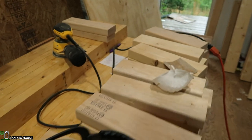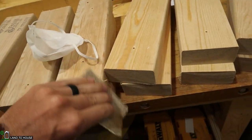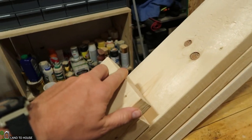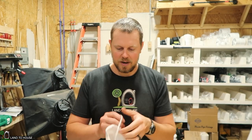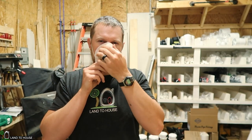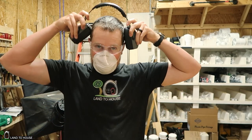Now it's time to do some sanding. I'm going to be using a random orbital sander — if you don't have one you can just use a regular piece of sandpaper. You mostly want to knock off the burrs, but I'm also going to hit the faces that will be visible as well as all of the edges to make sure it's nice and smooth and not going to give anybody splinters. This actually requires a lot of sanding, so I'm going to toss on a dust mask to keep the dust out of my lungs, plus safety glasses and hearing protection.